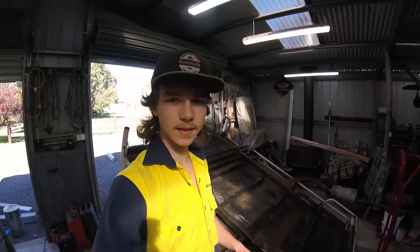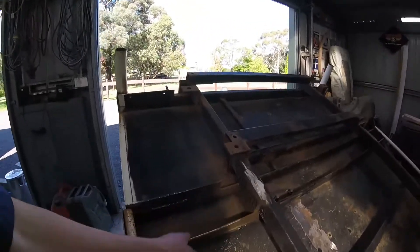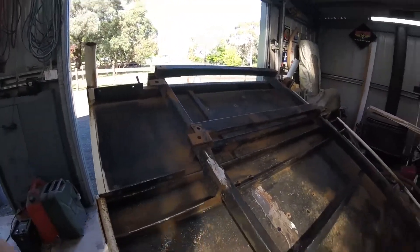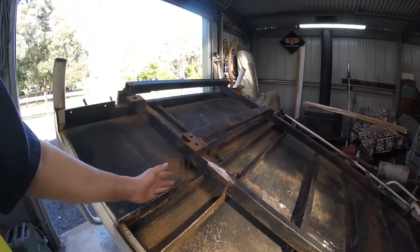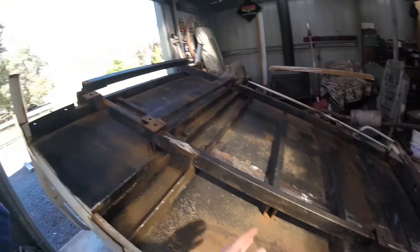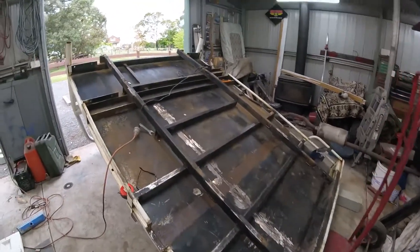I've just flipped the tray over again behind me and I'm gonna start cutting off all these old mounts and all the unnecessary beams. I'm also gonna notch out this big bit of c-section to clear where the wheel guards sit, because the tires actually sit from about here to about here.